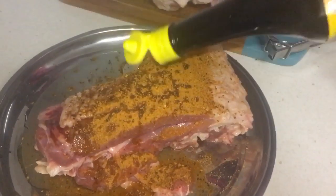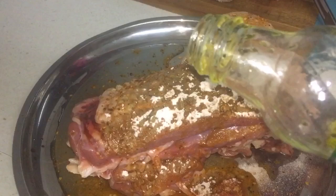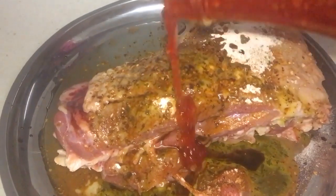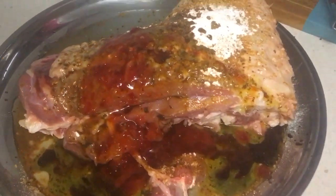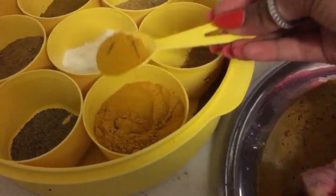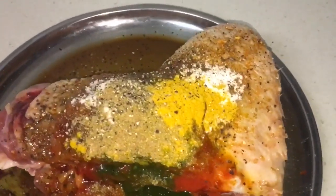Adding one tablespoon of Maggi seasoning — that will give nice flavor to the meat. For turkey it's always good to put some meat tenderizer, so about one tablespoon of that to help it become nice and tender. Then one tablespoon of thick mint sauce, one teaspoon of fish sauce, one tablespoon of sweet chili sauce, one tablespoon of soy sauce, two teaspoons of hot chili sauce, and one tablespoon of green chili sauce. It's a nice colorful marinade. Before giving it a rub, adding one teaspoon of turmeric, and seasoning with salt and pepper, plus half a teaspoon of coriander powder.